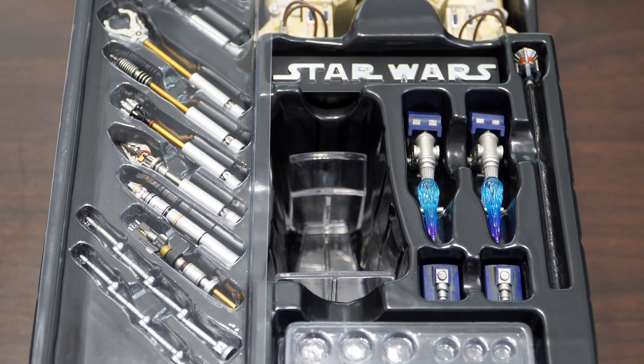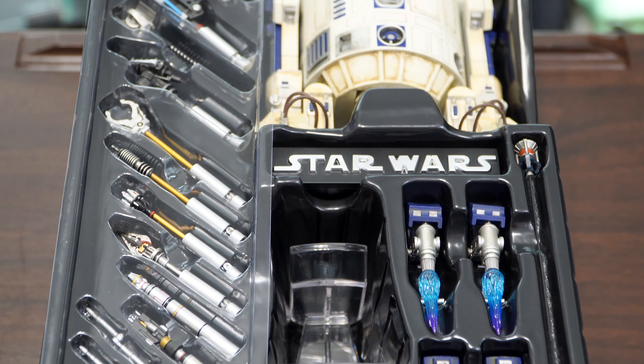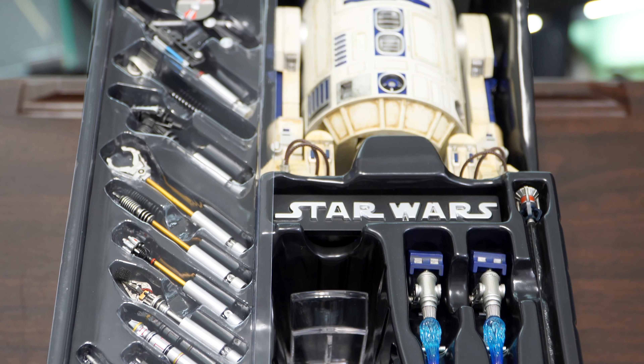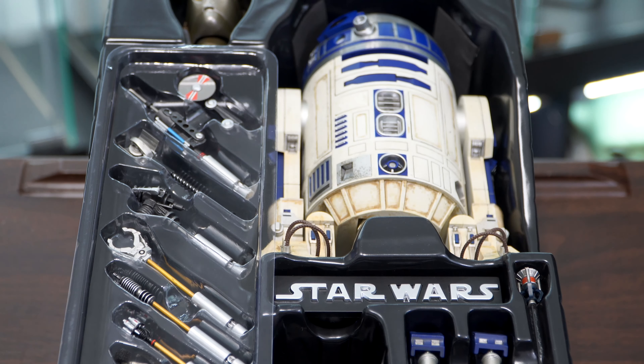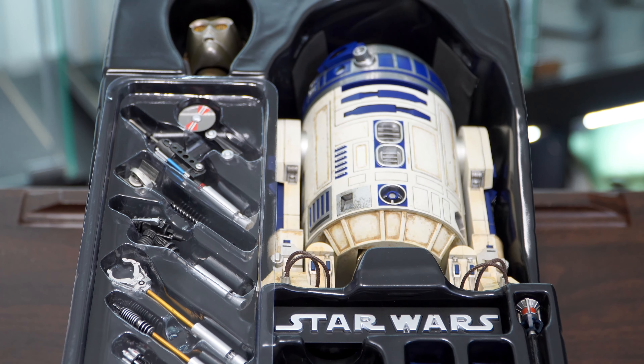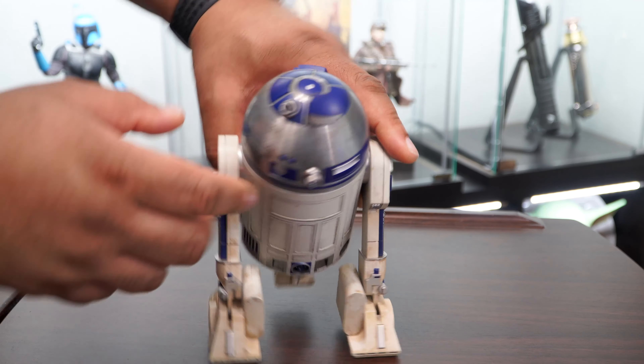Inside we have all of the attachments, a clear stand, R2's rocket thruster accessories, a tether cable, the Star Wars logo remote control, R2 himself, and a C-3PO head sculpt.